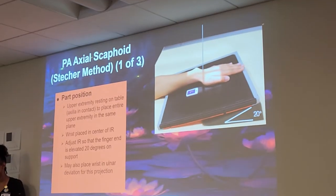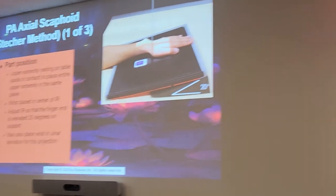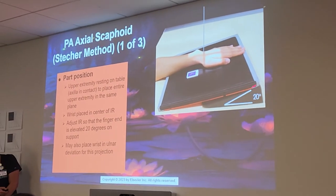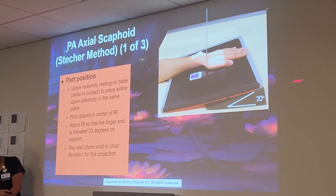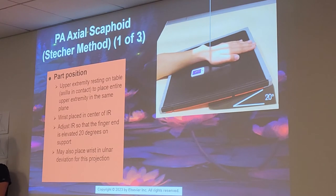The scaphoid distentrum method is going to distort and elongate the scaphoid. You may also place your vision on the destination for this projection — it's essentially just an alternative method. The IR is in 20 degrees. I would not recommend using this method, but you don't even need to know this for the registry. It's just an alternative scaphoid view.